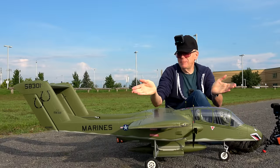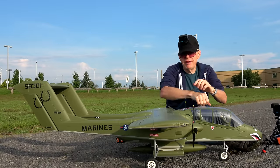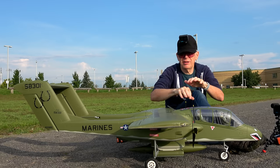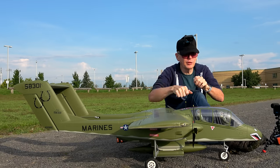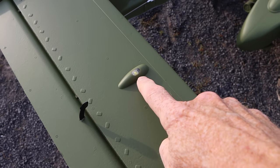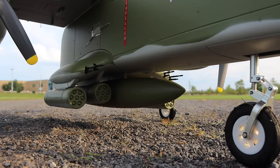It does have lights on it, but I don't have the batteries in so you can't see them right now. I've turned off some of the lights because I found that with the lights on, sometimes it would affect other surface areas on the plane, so I've removed some of the cables. But it has a light in the nose, one on the top, one on each wing, and one on the belly as well.